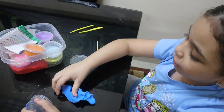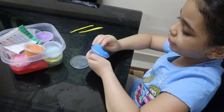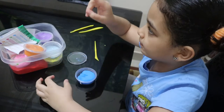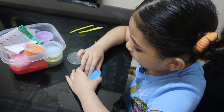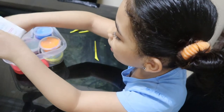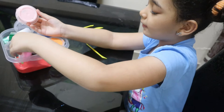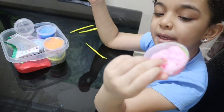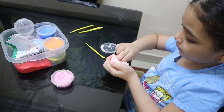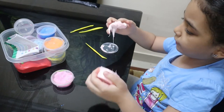Now I'm going to show you how to make a peach. A peach is really hard to make, but I know how to do it. You just need skin-colored clay, or if you don't have that, you can use pinky clay. Take the clay out - all of it.